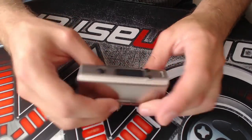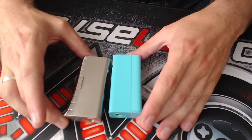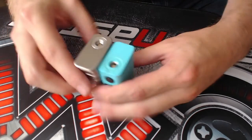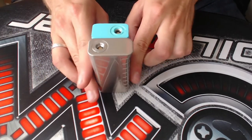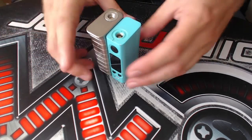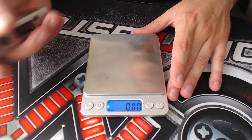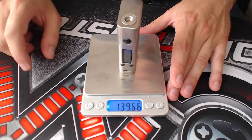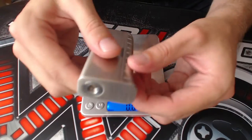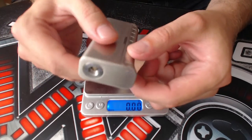I'll use my EVIC VTC Mini as a reference — most of you know how big it is. The SDNA is a little bit taller and a little bit wider, with this upper part bulging out slightly. For weight, the EVIC VTC Mini comes in at 120 grams while the SDNA comes in at almost 140 grams. The battery door on the EVIC VTC Mini is really firm, while this one kind of rattles around. I did play with other SDNA devices in store and not all of them had this rattling.